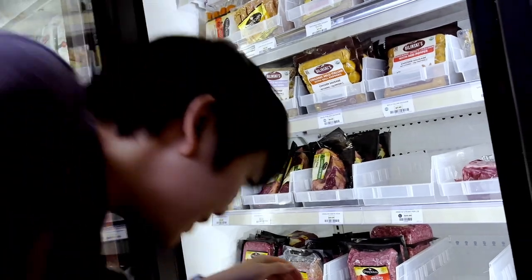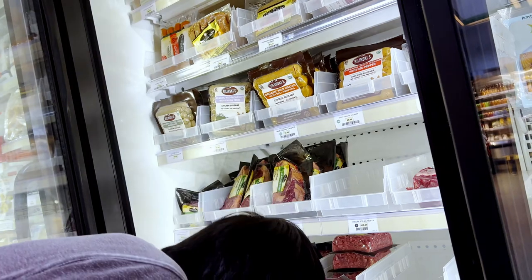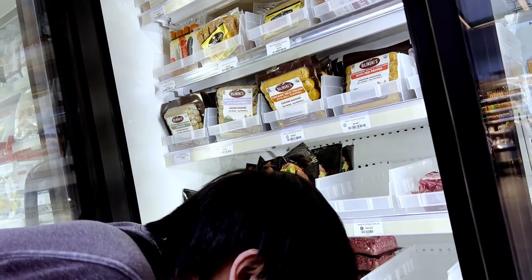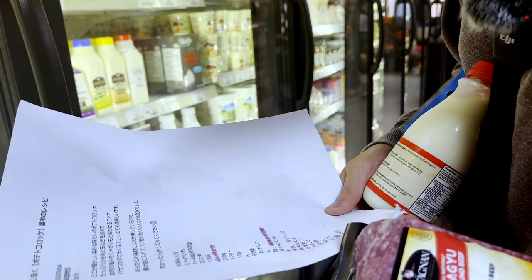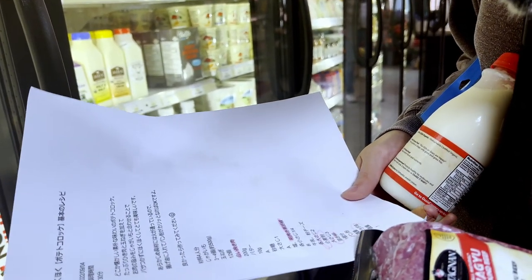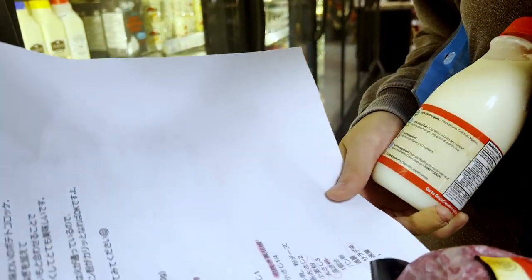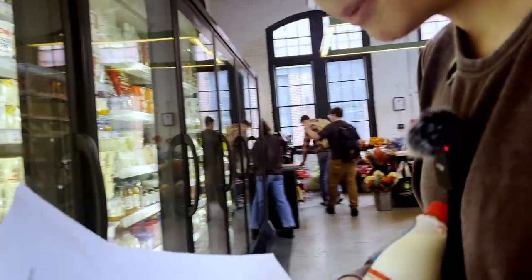Wait, I got wagyu here! You're getting this? This is eleven dollars while normal ground beef is like eight or nine dollars. You know what, for three dollars more I'd ruin some wagyu. We have some breadcrumbs - panko. We have some vegetable oil, that's what I'm assuming salad oil is. That makes sense, yeah, probably.